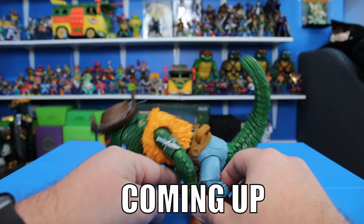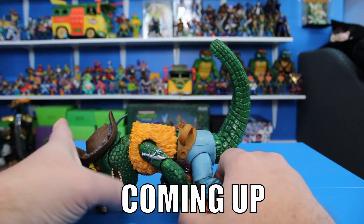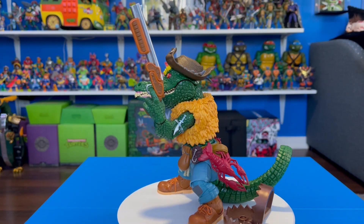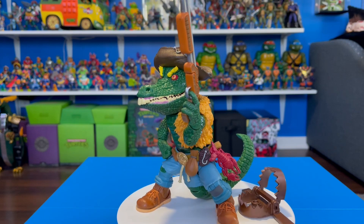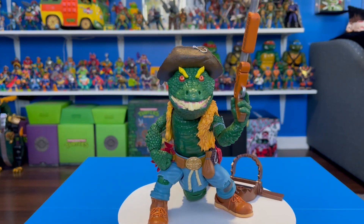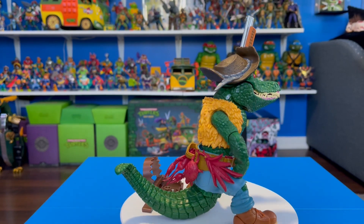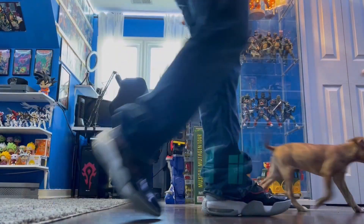This is a big, beefy figure and you can already see the main issue I have with it. Welcome everyone, hope you're doing fantastic. In today's video we're taking a look at the Super7 Ultimates Leatherhead from the Teenage Mutant Ninja Turtles line. Let's get into it.